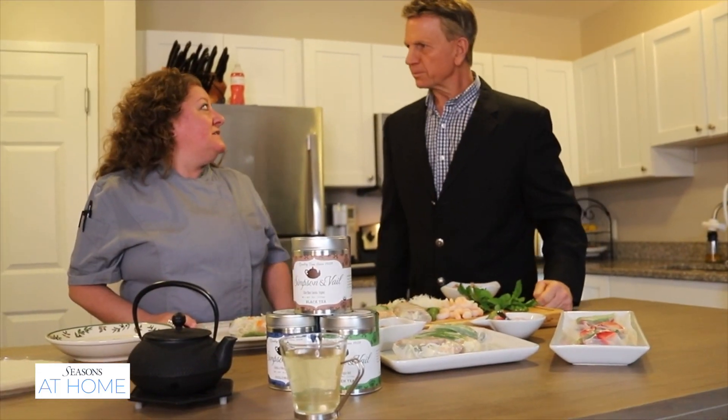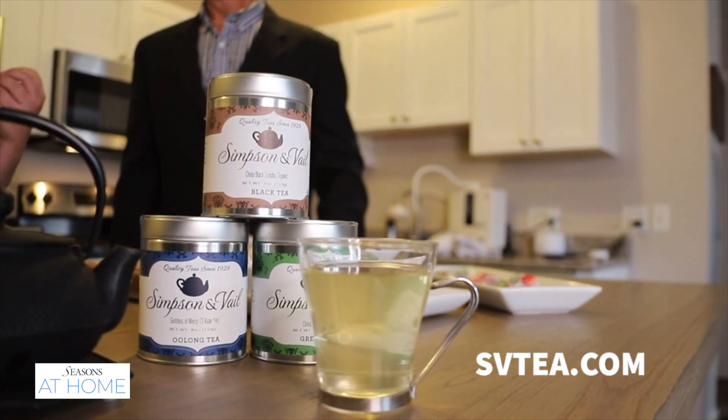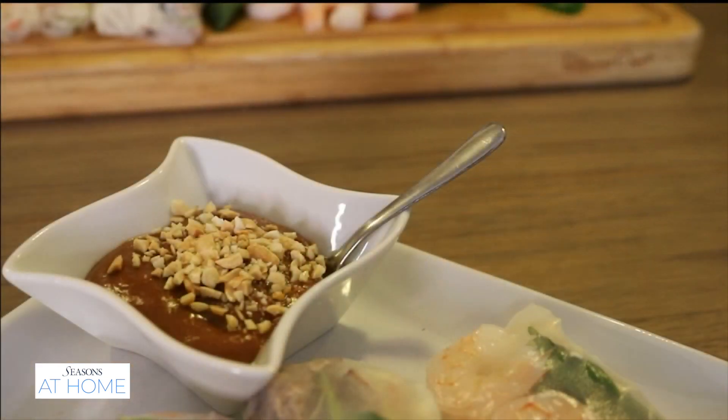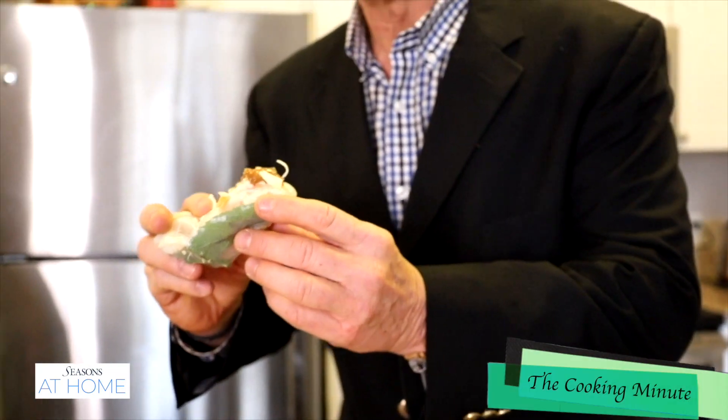Our friends at Simpson and Veiled Tea sent us over some teas that would pair really nicely with it. I love the green tea because it's got a little bit of sweetness, and green tea is so good for you. I have a couple of dipping sauces. For the shrimp and the pork, I love to use a peanut sauce.